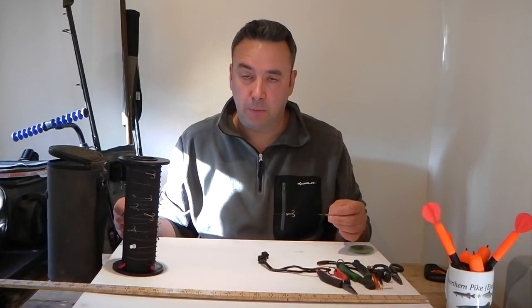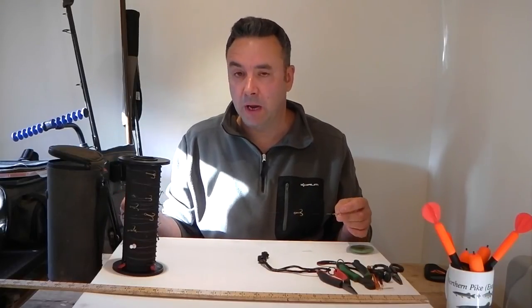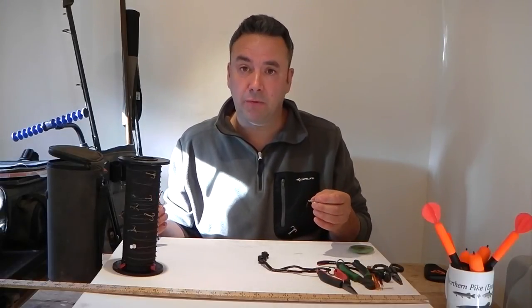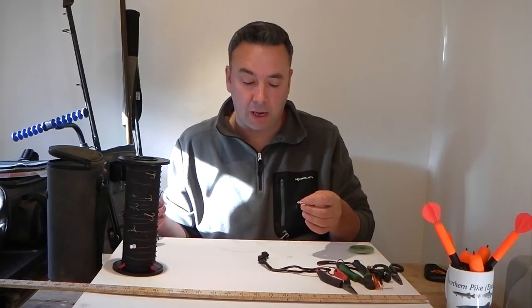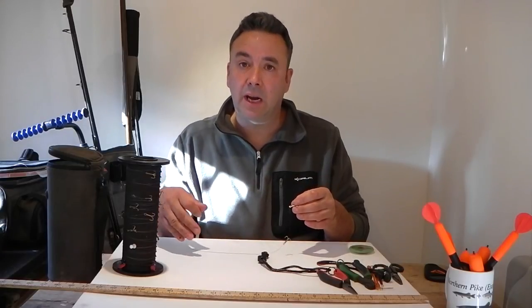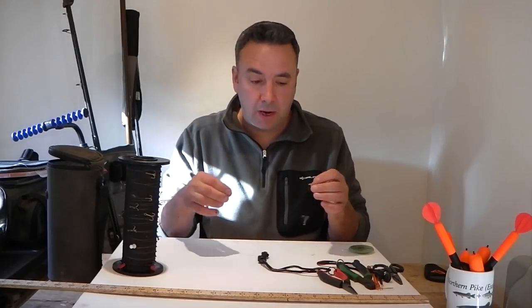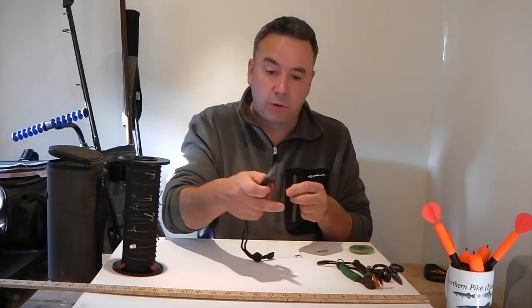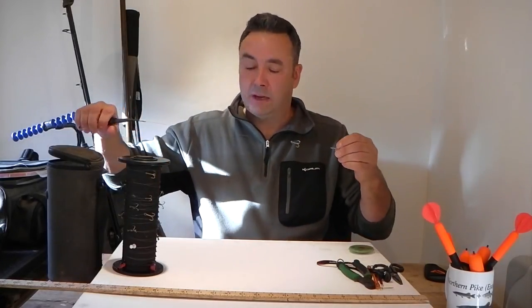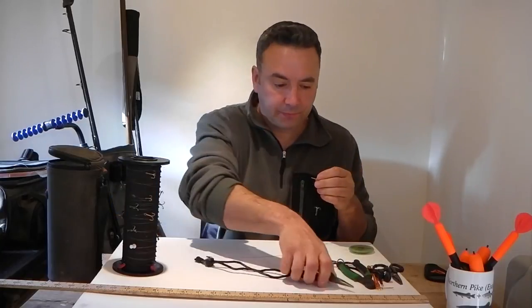Now that we've made two pike traces, let's talk about storage. First, a final test on this trace before we store it away. We've talked extensively about pike safety — you need to keep safe with these treble hooks yourself, and store them safely. You don't want these just laying around in the bottom of your tackle bag, getting your hand in there on the bankside, because they are really dangerous. Pop your pliers on the final swivel and give it a stretch, just making sure everything's nice and tight — that seems perfect, ready for a day's fishing.